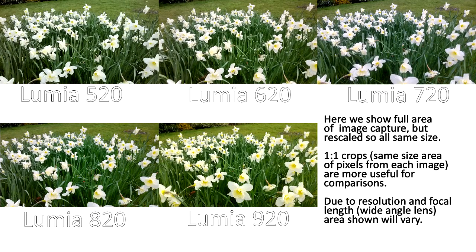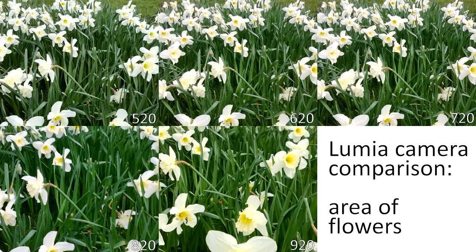Here's our first comparison. We've got all the devices in order, showing the full capture area, but they've been rescaled because you've got different megapixel counts. That's actually not very fair because resizing loses information. So it's better to do a one-to-one crop — the same area of pixels from each image — which is a more useful way to do a comparison. It does mean the actual area viewed will vary slightly depending on resolution and focal length, so we'll use that in subsequent comparisons.